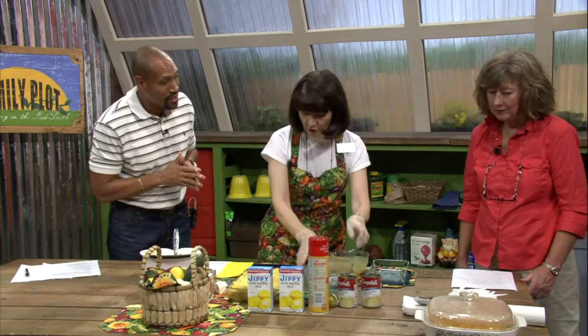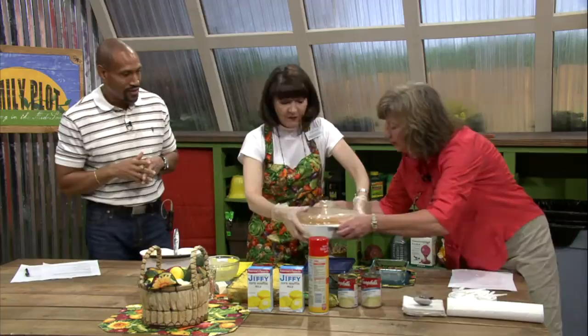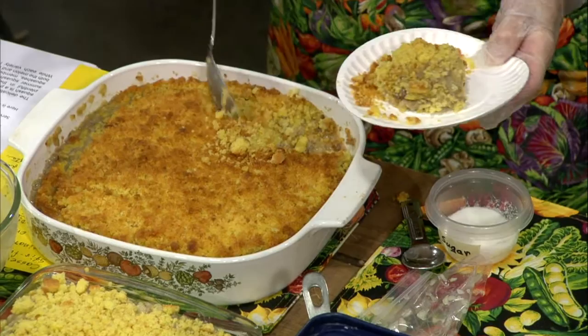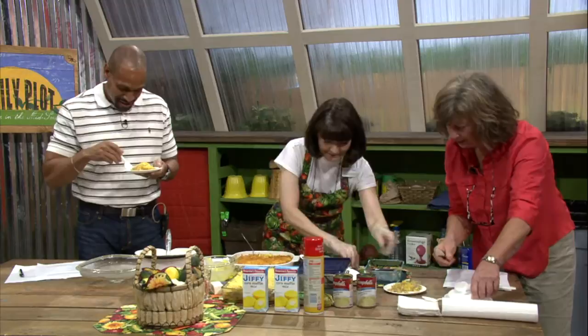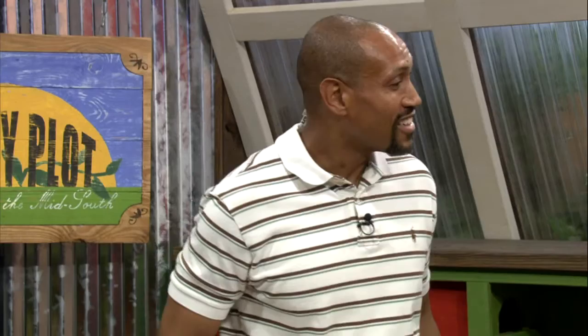Can we go ahead and taste that? You sure can. This is our finished product — wow, that is pretty. That looks good, good color. Let's get a taste. That is good. That's really good. The casserole is very, very tasty. We're talking about something that comes fresh out of the garden — the squash. When it starts coming, it really starts coming. Thank you, this is great.